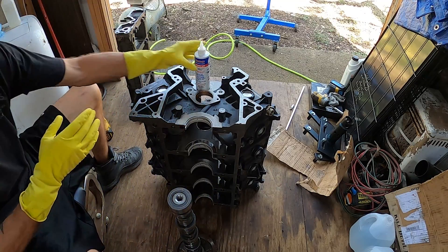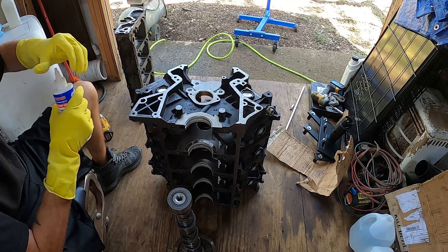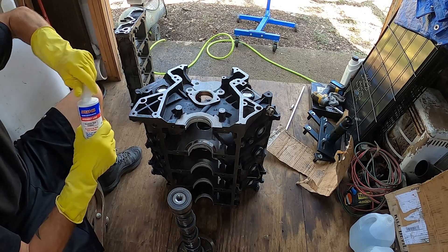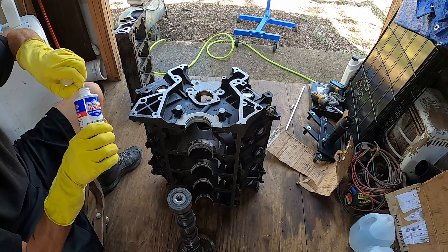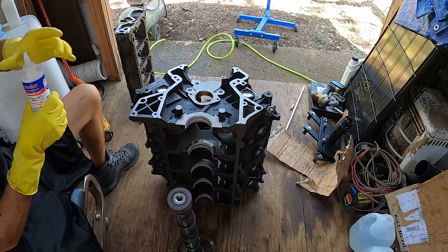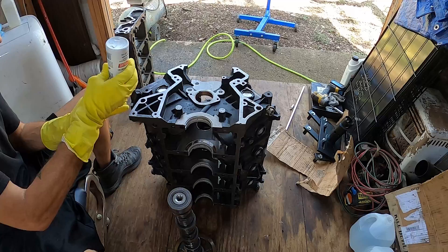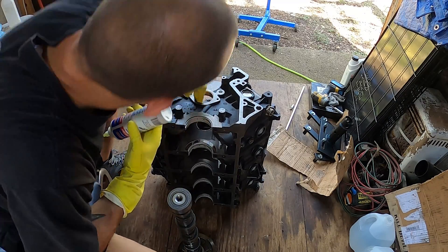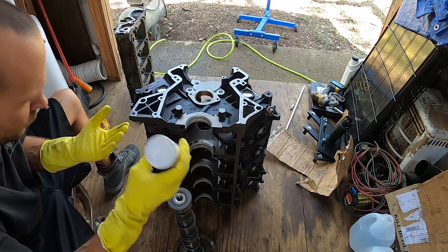Okie-dokie smoky, what we got here. I got to peel the seal. There we go. So I am going to oil a couple of fingers and get all of the cam bearings first.